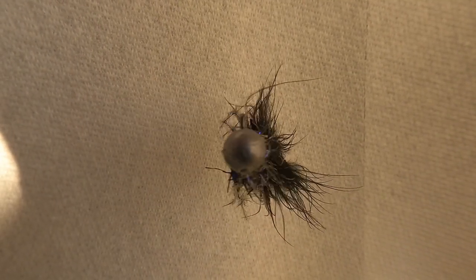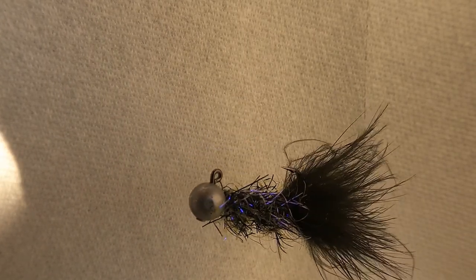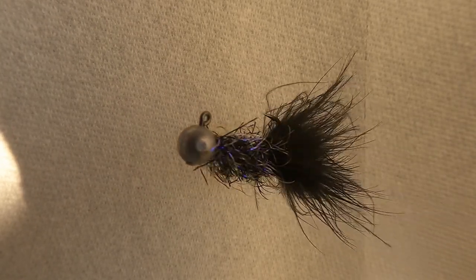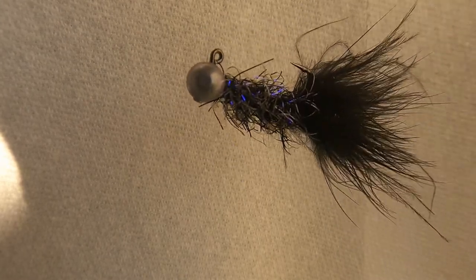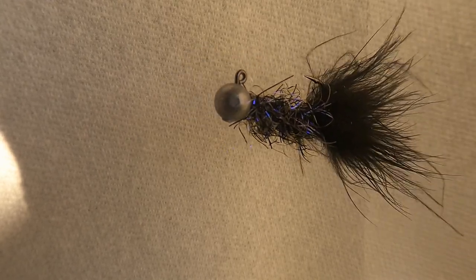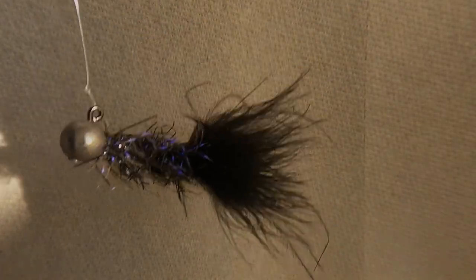Here I've dressed that super jig head, and you can see that with the Eurostreamer-type dressing, this fly is still going to float horizontally — and this is without any foam added. The weight of the dressing material alone is not enough to drag this hook down into a vertical float. This one would drift along horizontally.